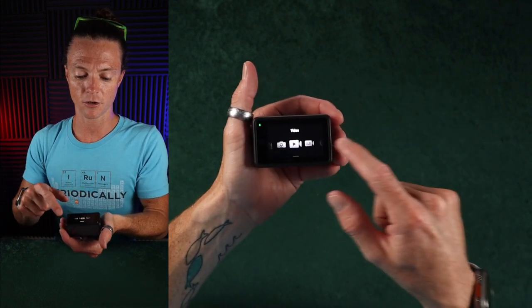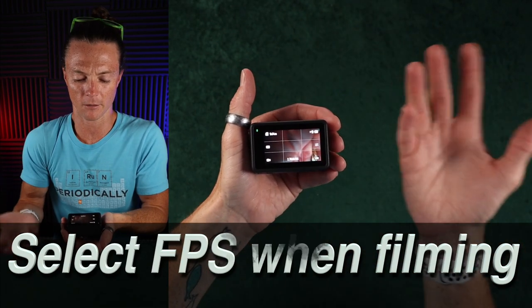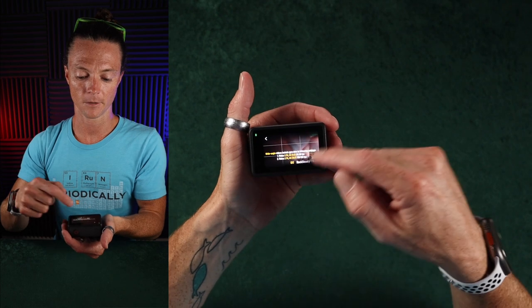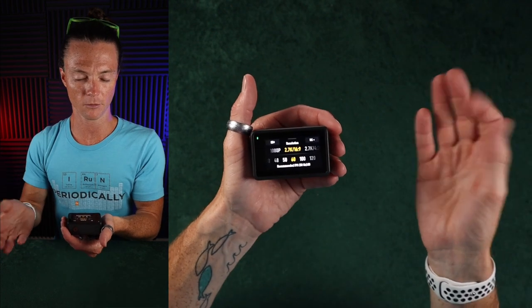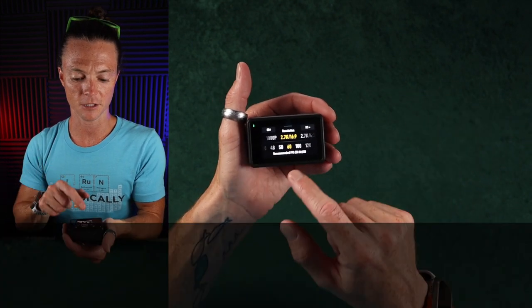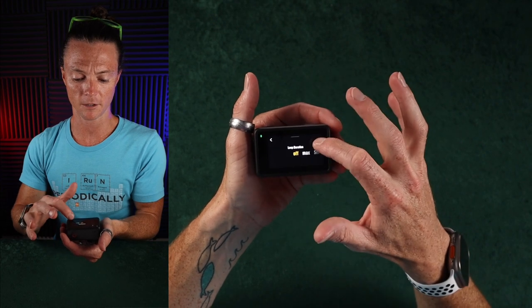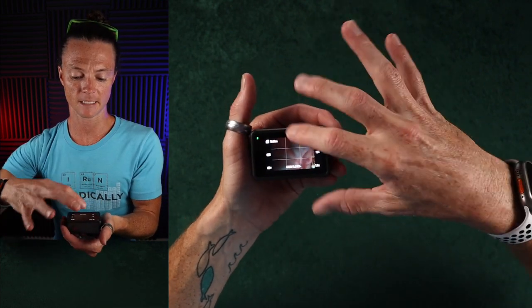When you want to get to other video settings, I'm not sure why they have a separate slow-mo option since you can just change your frame rate to 120 or whatever. You get five resolution options: 1080p, then 2.7K at 16x9 and 4x3, and 4K at 16x9 and 4x3. The 4x3 for both 2.7K and 4K only goes up to 60 frames per second, while 4K 16x9 goes up to 120. You can also tap to change loop duration. That covers the basics of the camera settings.